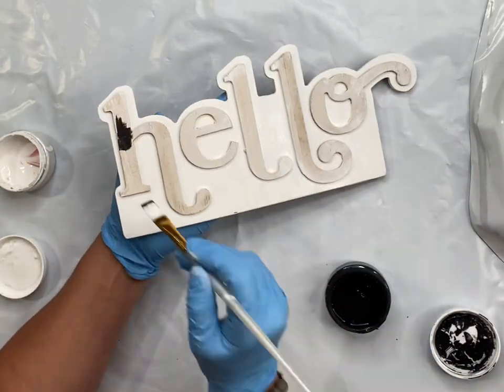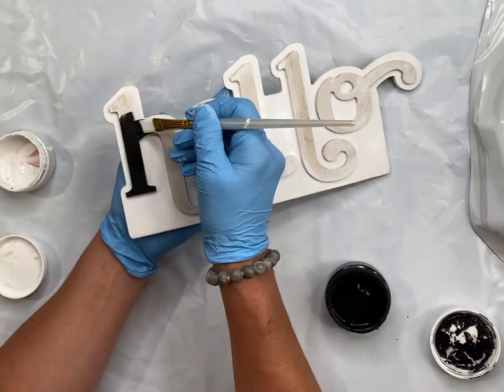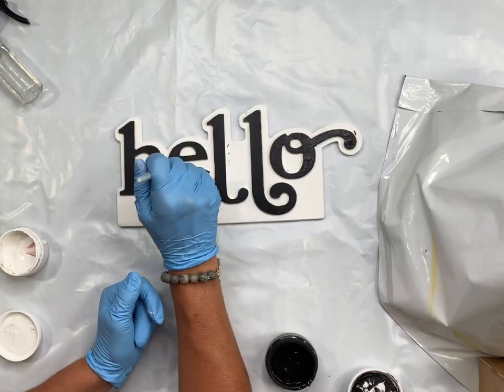Then I took some black paint and painted the actual letters, just skimming my paint across the top portion of the letters. Now it's black and white.